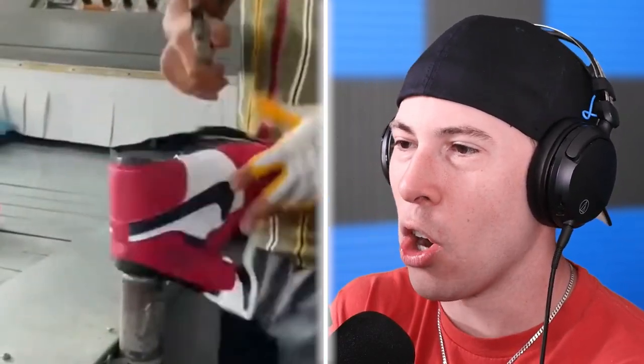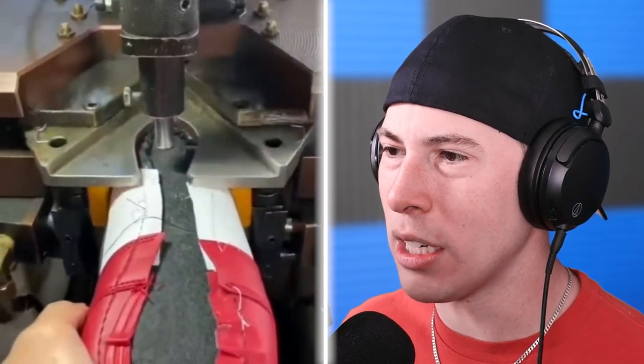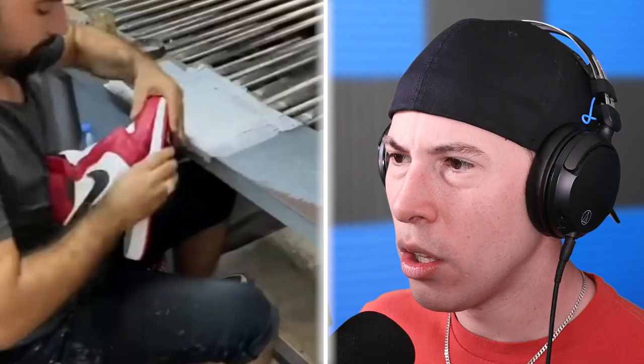Air Jordans — now we're in business. Look at this — these are $120 shoes. Why are they made so aggressively? These are not real Air Jordans, are they? They are. What the heck? We pay $120 for that.